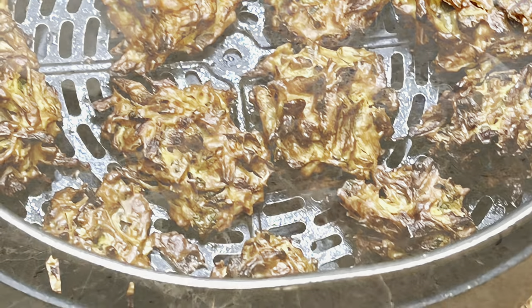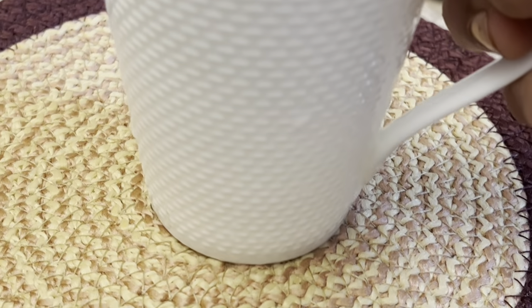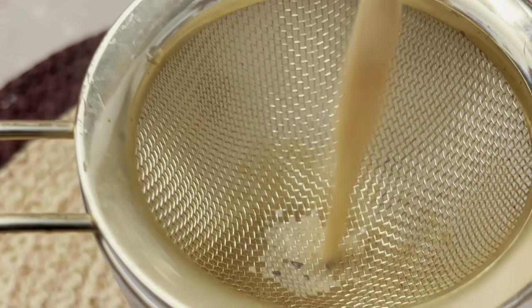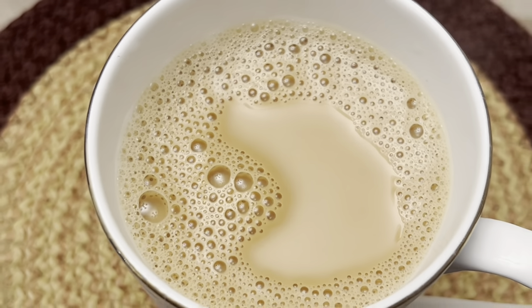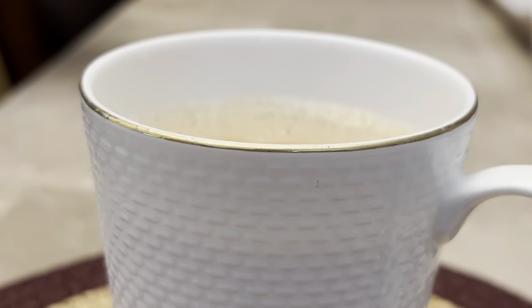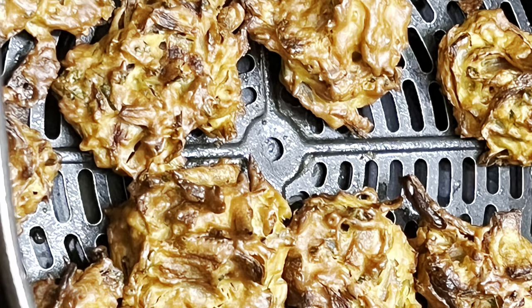These onion bhajis can be served as an appetizer or snack and are often served with chai. Here I made a nice ginger tea. Hot onion bhaji with ginger tea — enjoy during the cold winter months or rainy season. It's a favorite of everyone.